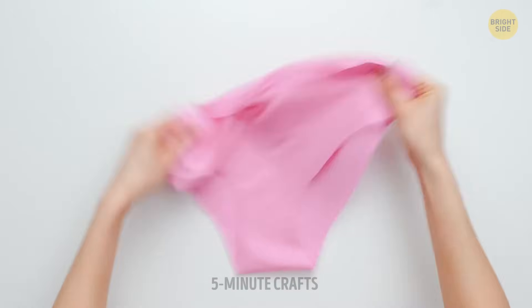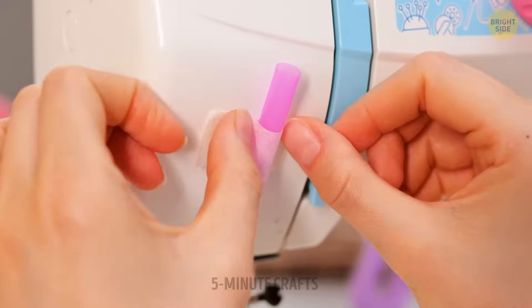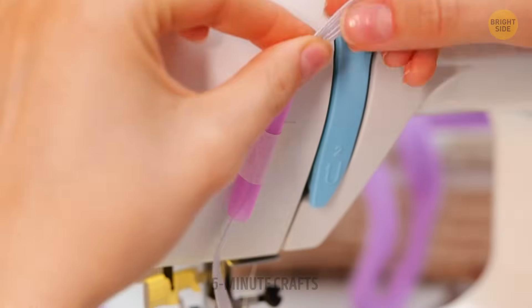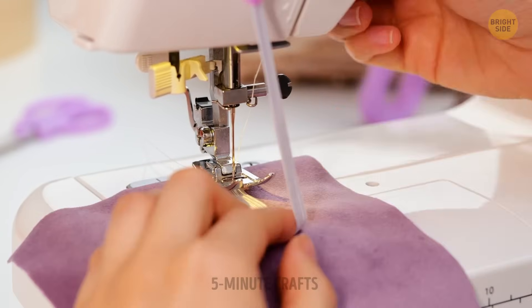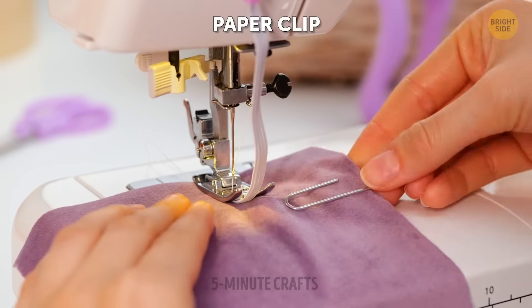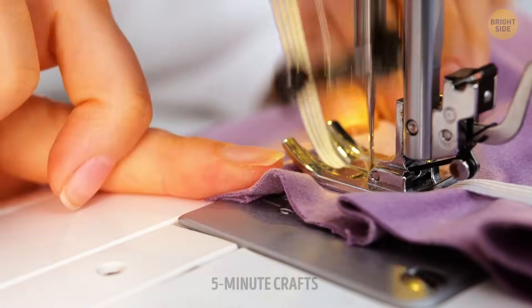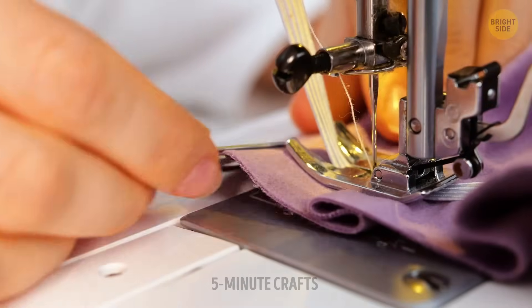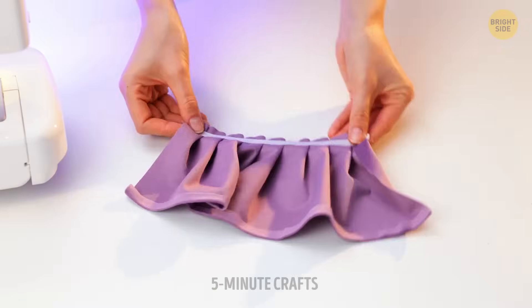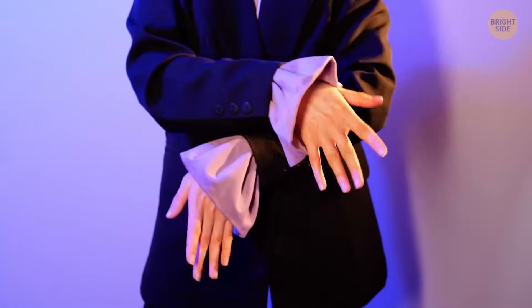A plastic bag is great for preparing a pattern because it's see-through. This way you can take measurements for both the front and back simultaneously, and voila — it'll be the perfect fit. Straws come in real handy too. Add an elastic band to the formula and create some magic. A paper clip will help keep things smoother and more seamless. You might want to watch this part a few times to really get the hang of it. That's a great fit — abracadabra!